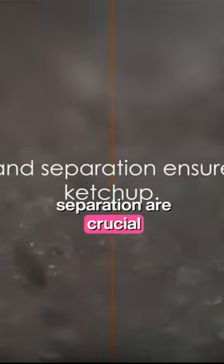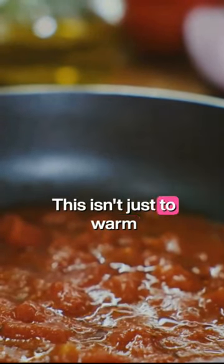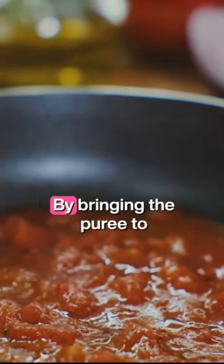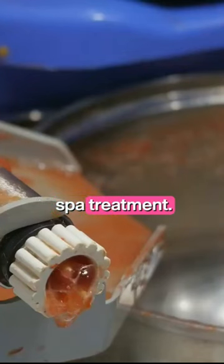Preheating and separation are crucial steps in the ketchup manufacturing process. As we delve into these stages, remember that each one is meticulously planned to ensure the quality of the ketchup you enjoy at your dinner table. First off, the freshly made tomato puree is preheated. This isn't just to warm it up — it serves a purpose. By bringing the puree to a specific temperature, we loosen the skin of the tomatoes. Think of it as preparing the puree for a little spa treatment.